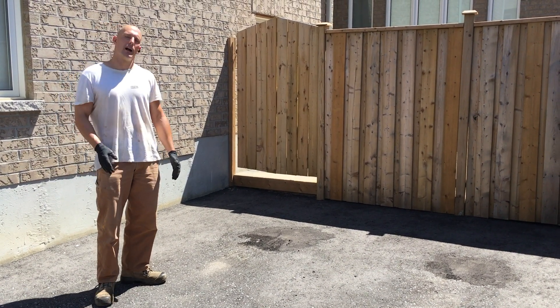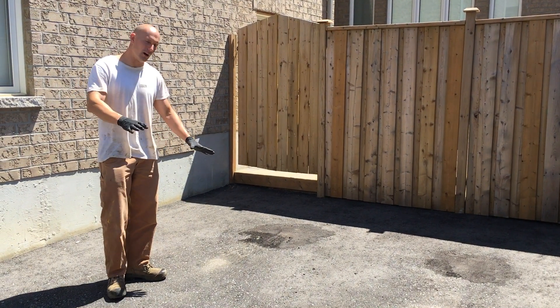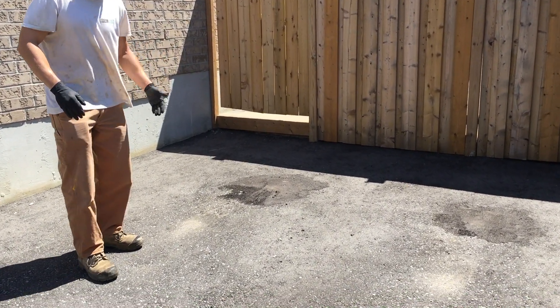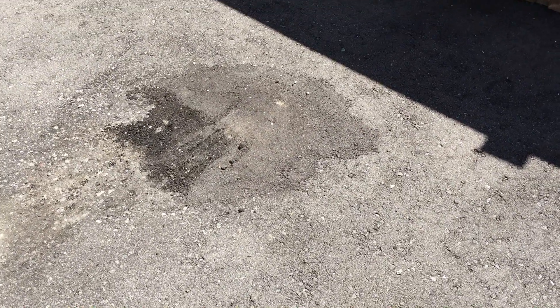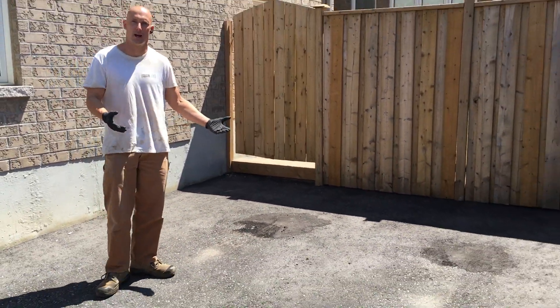The first step is we're actually going to be prepping the driveway before we pave it. It's only about a year or two old. Unfortunately the driveway hasn't settled properly. You can see the depressions from the tires. The whole preparation was done incorrectly.